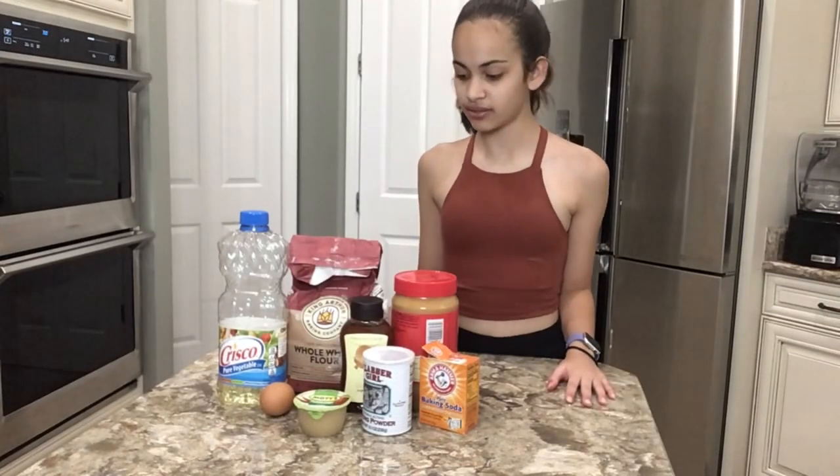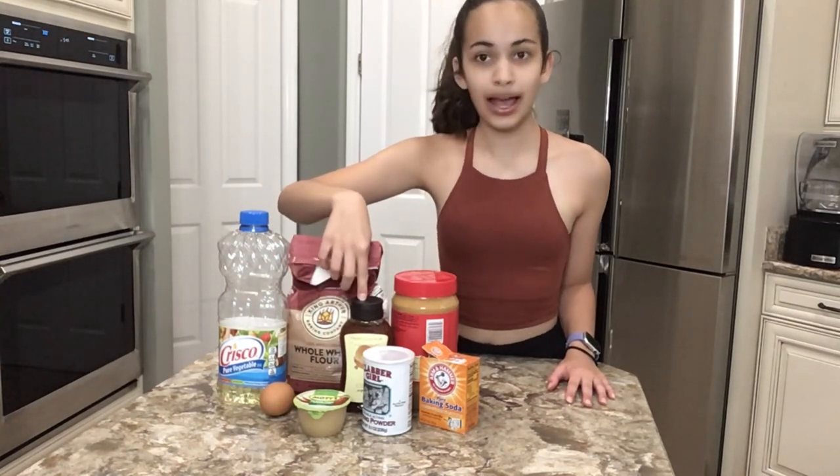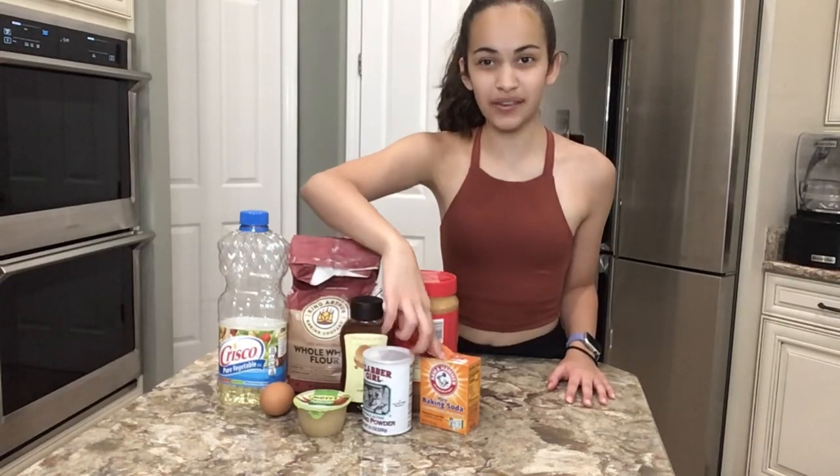First, the ingredients: gluten-free flour, vegetable oil, egg, applesauce, honey, baking powder, baking soda, and of course peanut butter.